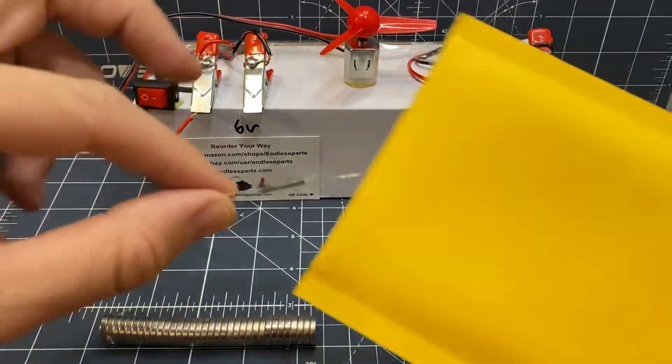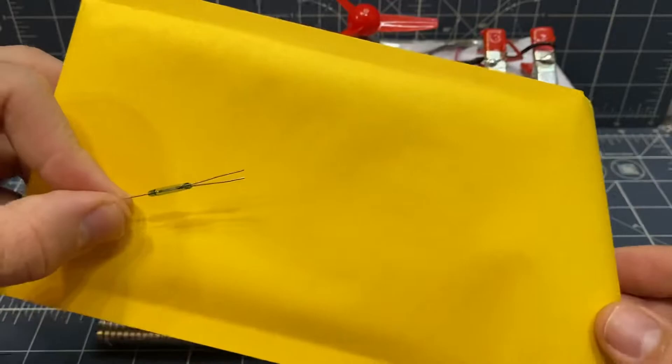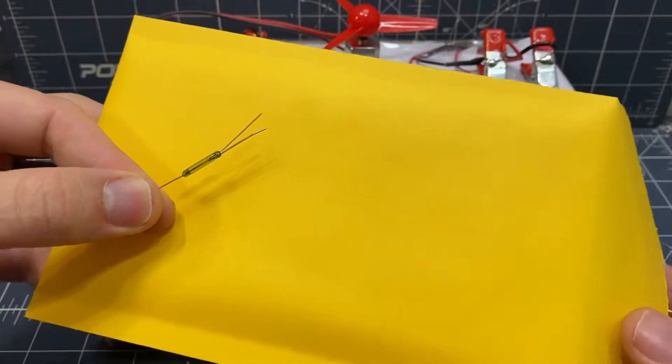This is a reed switch that can work normally closed or normally open, depending on how you wire it.